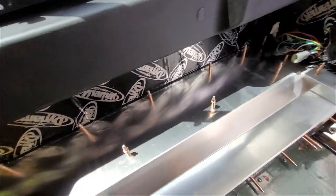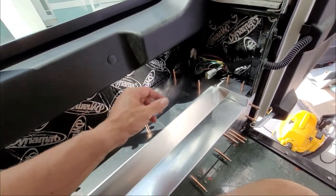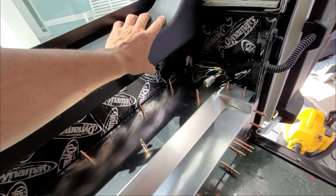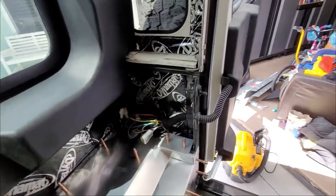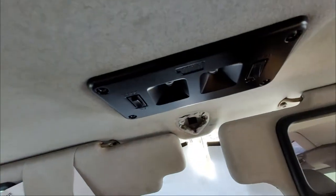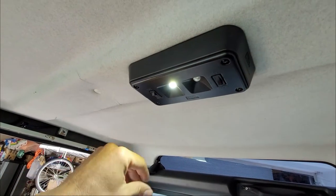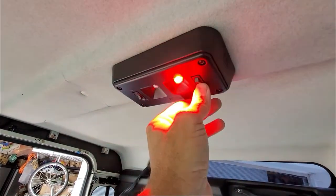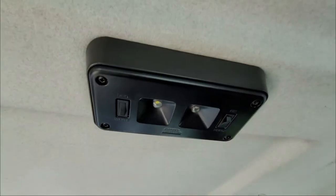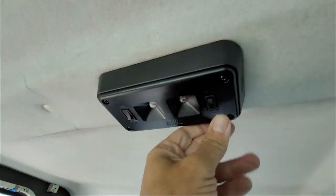Please excuse the lawn mower or weed whacker or whatever noise is in the background. When I finished this piece here, I went ahead and cut the small holes in the front kick panel trim pieces — I made them square. Then I figured I would wire this. I had these mud LED lights front and back — pretty cool. You can turn them on and go red or white, but I wanted to have the door function working, which now it is. When the door closes it's off; when the door opens it's on.